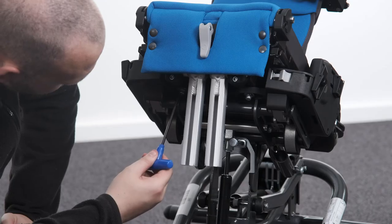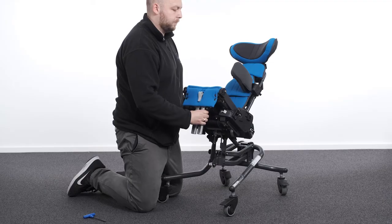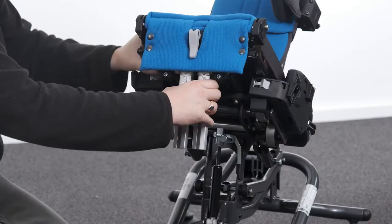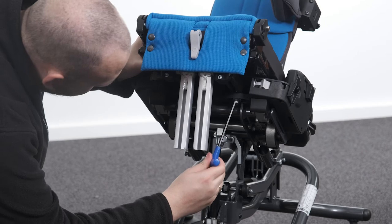Adjusting seat depth on the basic seat. To adjust the seat depth on the basic seat, loosen the left and right bolts on the underside of the seat base and move forward and backward to a suitable position. Tighten both bolts to secure in place.